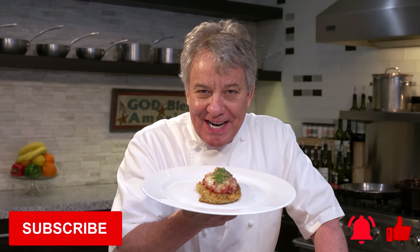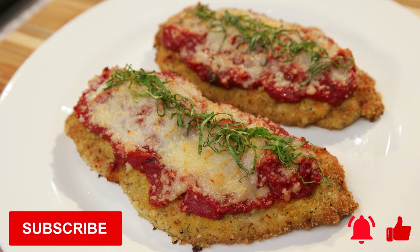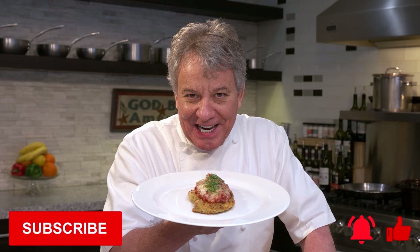Well hello there friends. Today's recipe is Chicken Parmesan — really easy to do. It's kind of like a chicken milanese with a tomato sauce and a Parmesan cheese. Stay tuned, I'm going to show you exactly how to do it.